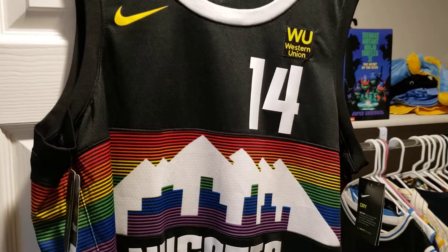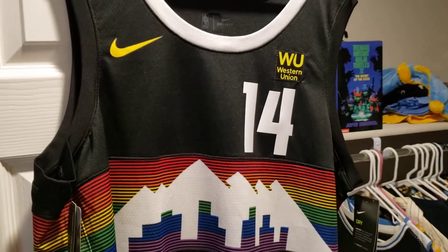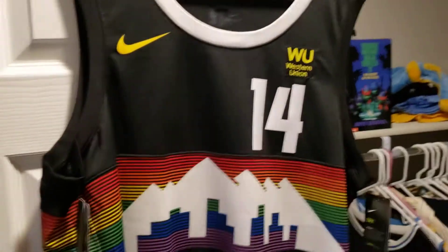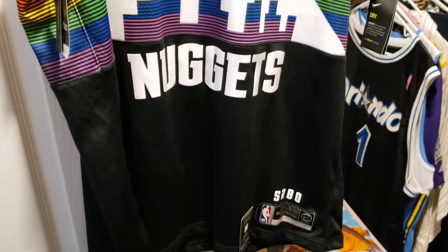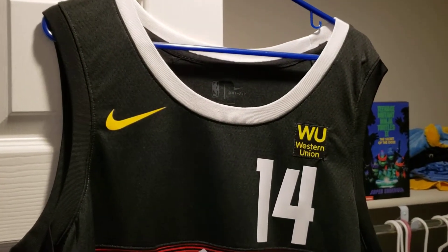What is going on YouTube. Just want to make a quick review of my Gary Harris City Edition jersey. Got this at Pepsi Center for $120, got this in the beginning of the season.